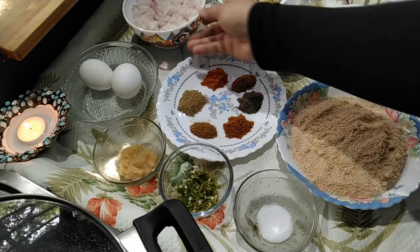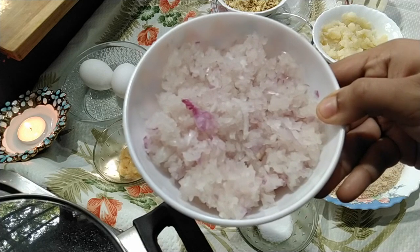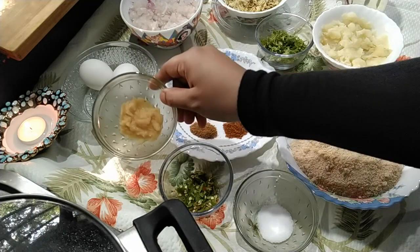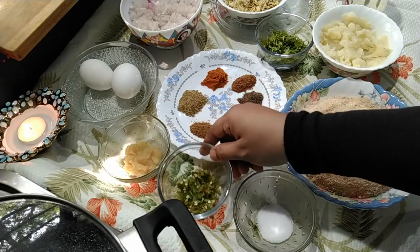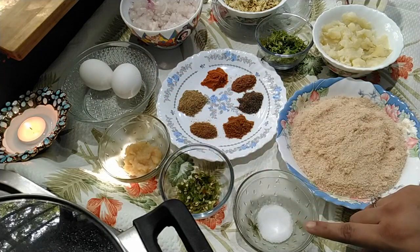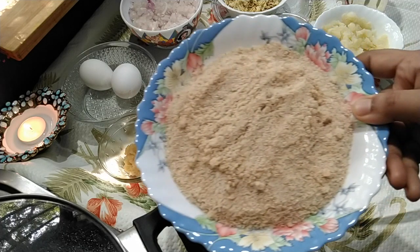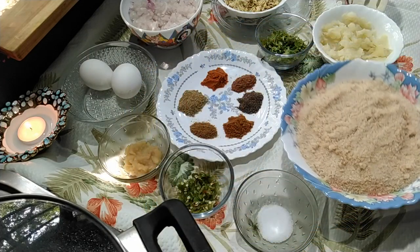The ingredients are: two onions chopped finely, ginger garlic paste 1 tablespoon, green chillies 3 crushed, salt, and breadcrumbs. To make the breadcrumbs you just have to take some bread slices and grind it till it becomes fine powder.